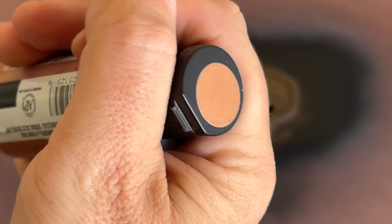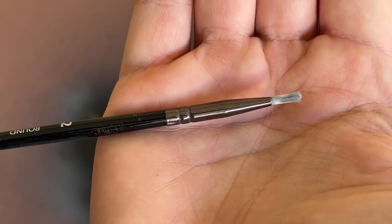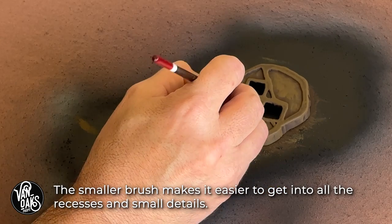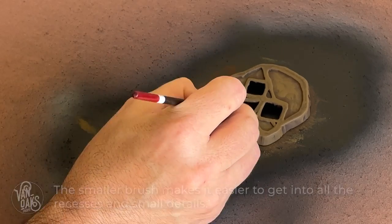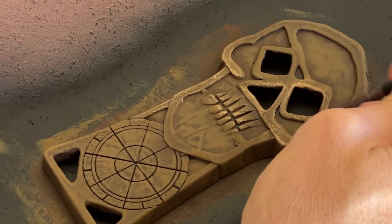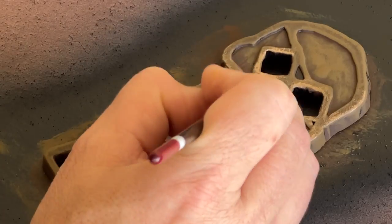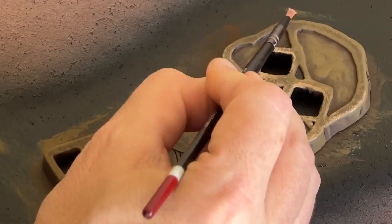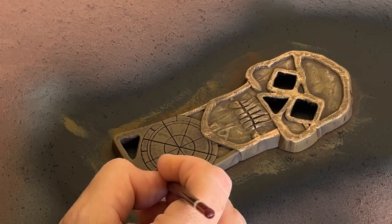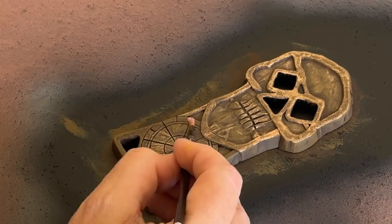With the second layer of paint dry to the touch, I can switch to a metallic copper acrylic paint, which I'll apply with a much smaller brush. This application will be even lighter than the previous layer, and will just accentuate the high spots, or anything worth drawing additional attention to, like the teeth or the compass at the bottom. This is the time to show off the topography of a prop like this, so I'll focus on all the subtle bumps to help them stand out a bit more. Remember to start light, since it's always easier to add more paint than it is to take it away.